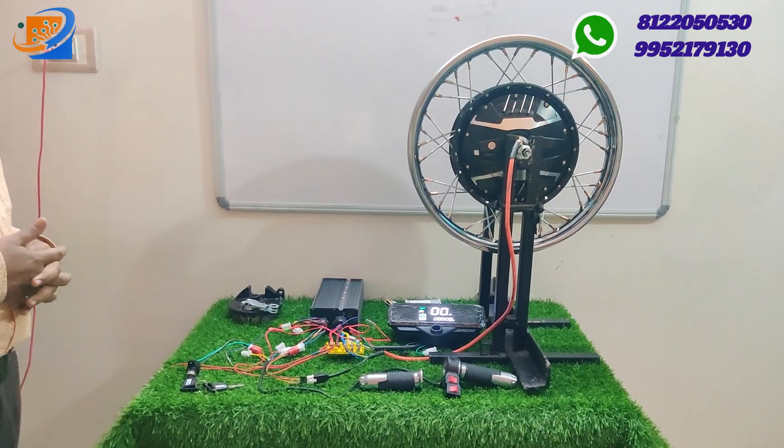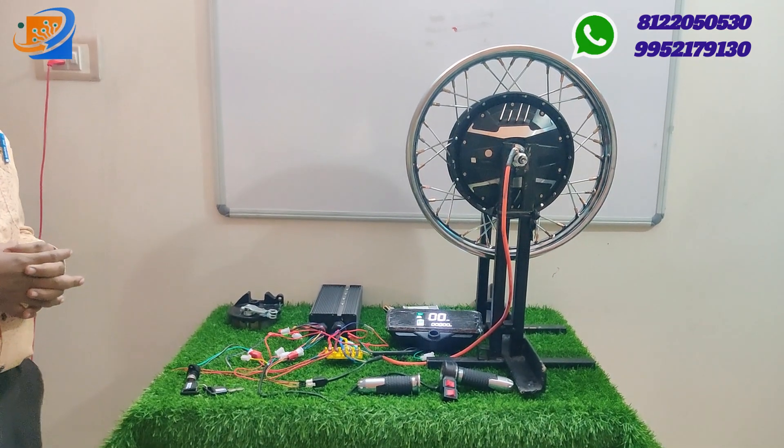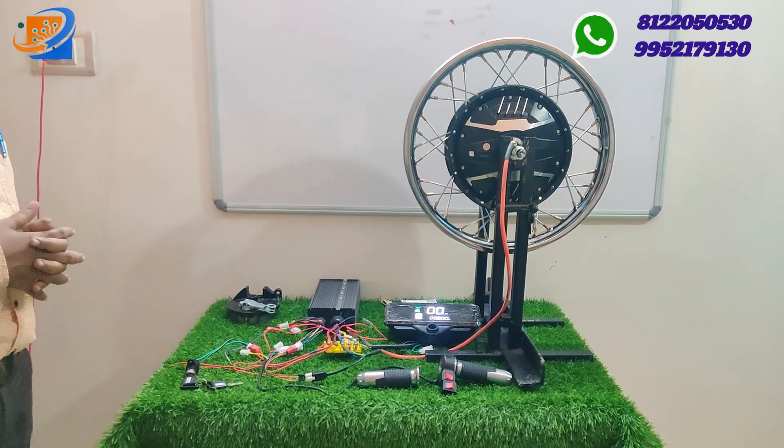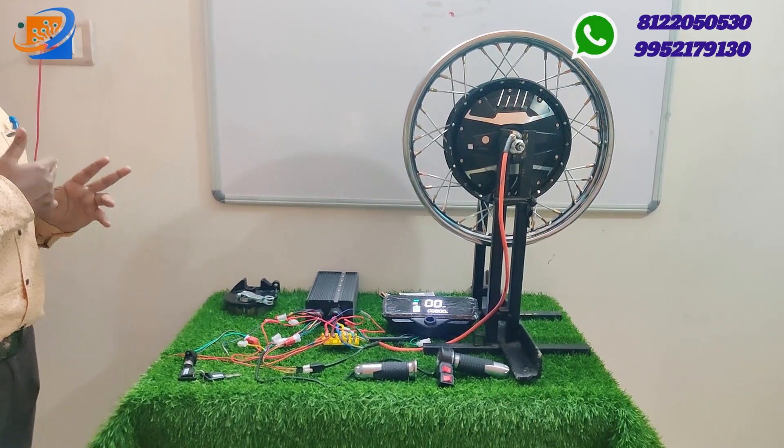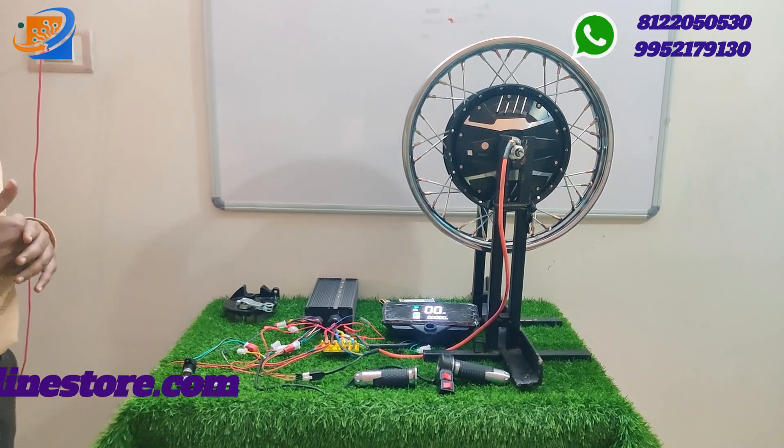We have newly launched the TMSM motor conversion kit of 2 kilowatt with axial. We have 2 combinations of motors available, coming with 35 inch and 42 inch differential axles.